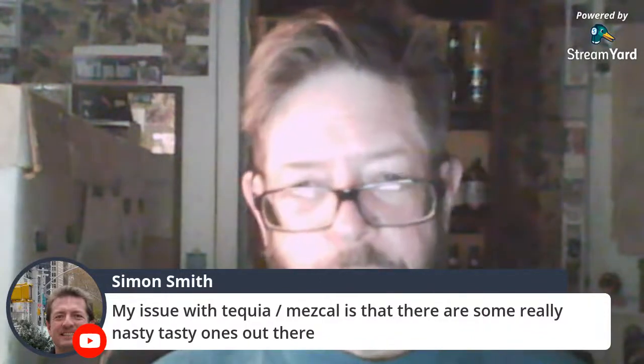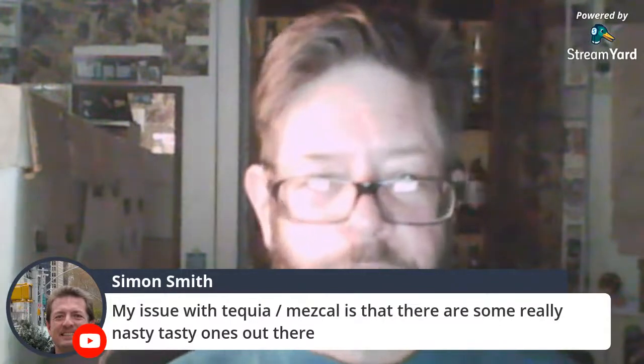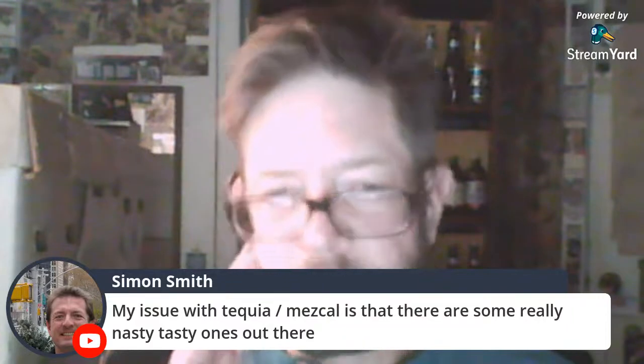If you drink mezcal, it may not be using blue agave. My issue with tequila and mezcal is that some really nasty ones exist out there. I don't mind that — I like to try those bad ones sometimes, they're kind of interesting. If I showed you the two bottles I bought, you'd be rolling your eyes.